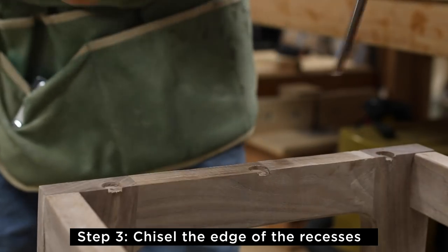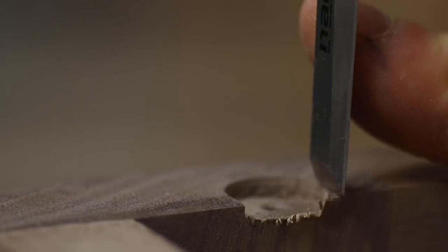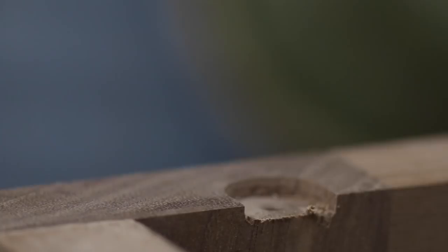You may need to knock off the ears of the recess with a chisel like I did here to get enough clearance, especially if you use a forstner bit that is the exact size of the diameter.